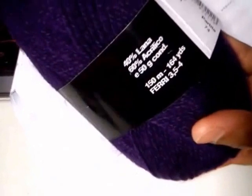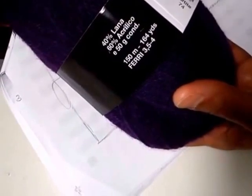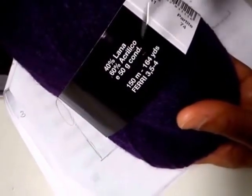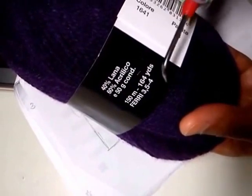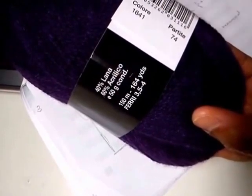After I've gotten an idea of how far it can go in front and how low it is, only then can I calculate the amount I'll need for the front. So let's work the back first. We'll start with a garter bottom. This yarn is 40% wool, 60% acrylic, a 50-gram ball — 150 meters or 164 yards — and it uses needles of 3.5 to 4 millimeter, or a crochet hook.